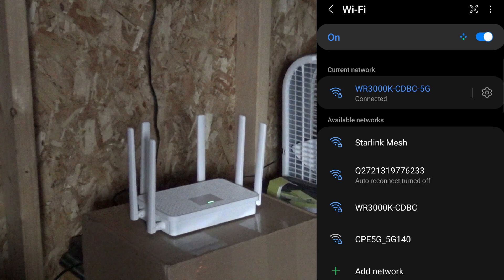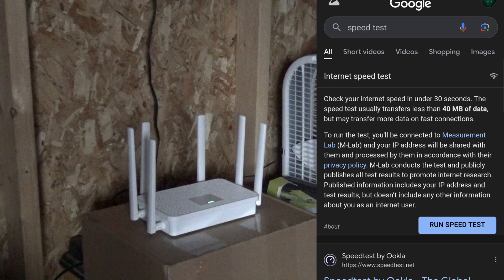We are going from the other side of the property all the way over to this shed, into this Wi-Fi router. We are connected on 5G speed. Let's run a speed test.